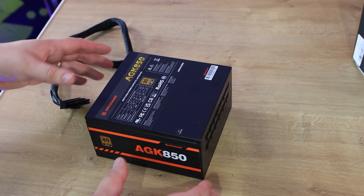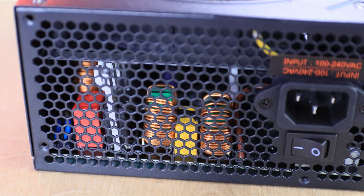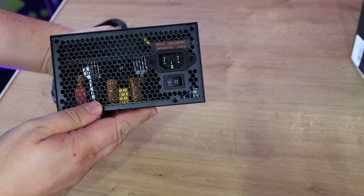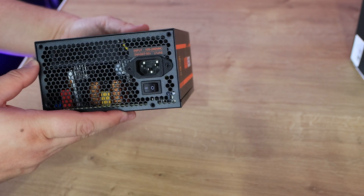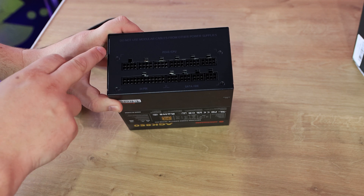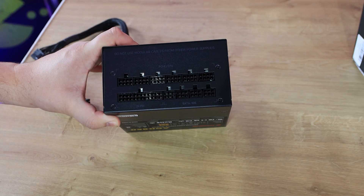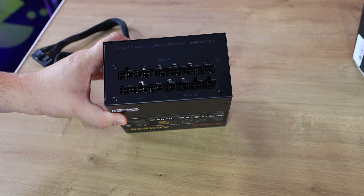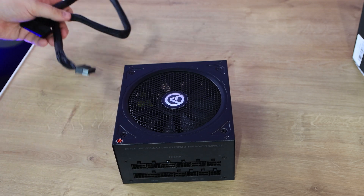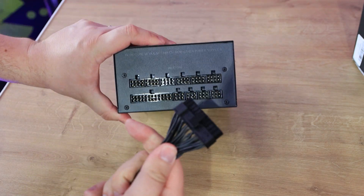On the back side you can see the components inside, there's a rocker switch for powering it on and your power cable goes in there. It tells you the input is 100 up to 240 volts AC. On the reverse side is where you plug in your cables, and it says 'do not use modular cables from other power supplies' — you don't want to do that because different cables are designed slightly differently. Even if they look the same, some take a pin slightly differently and you could end up blowing the power supply or worse, damaging other parts in your computer.